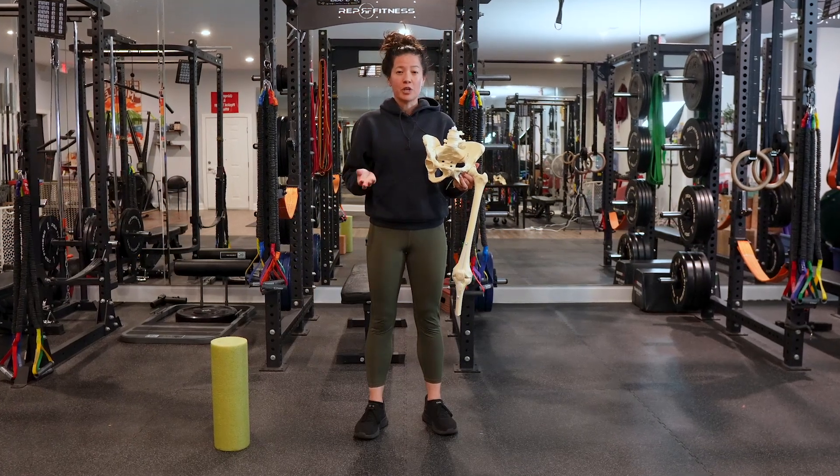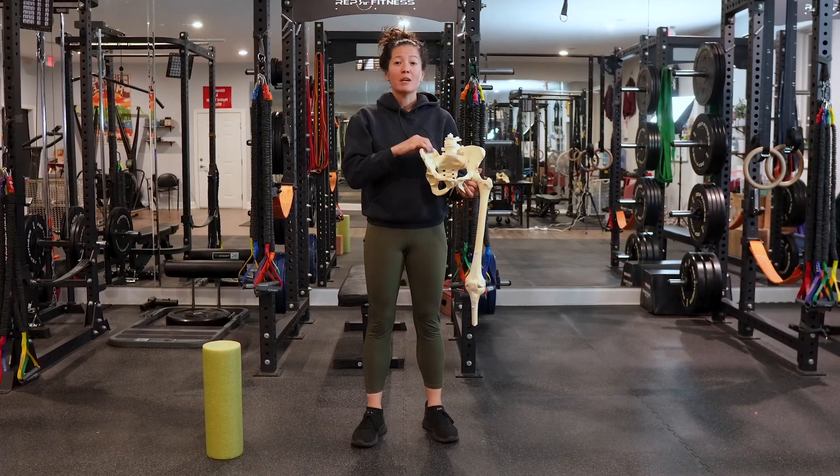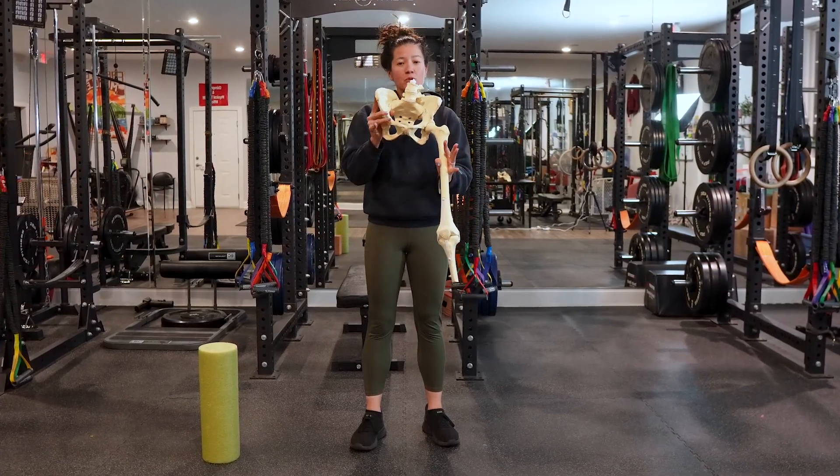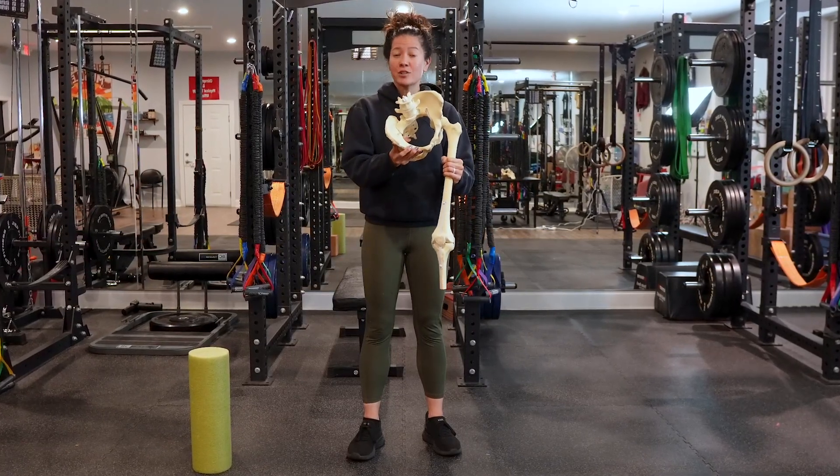Welcome to the Mama Stay Fit YouTube channel. In this video, we're going to be talking about the importance of being able to hip hinge, or being able to rotate the pelvis on top of the femur or the thigh bone, to find more internal rotation.